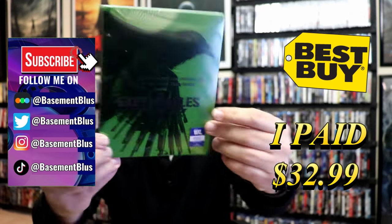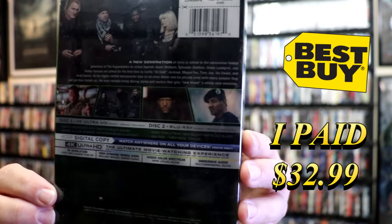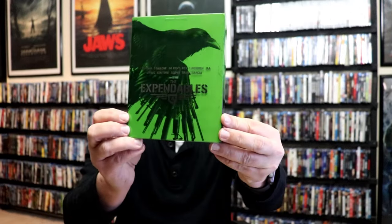Here's the front, and here's the back. If you'd like to read up on it, you can go ahead and pause and do so. I'm going to go ahead and remove this from the wrapper so we can take a close look at this Steelbook. Getting the wrapper off, here is the Steelbook with the slip.